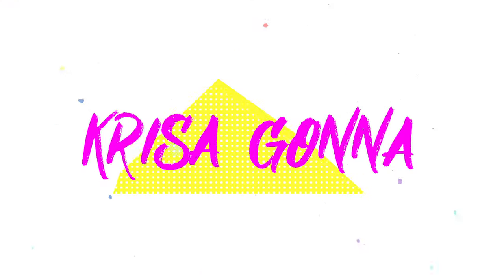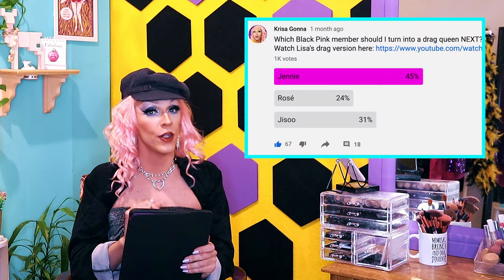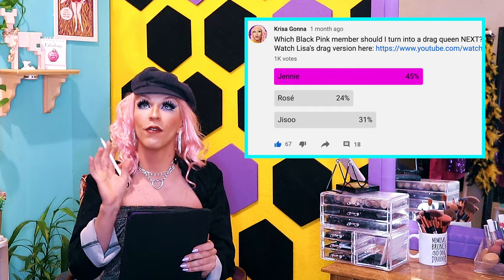Yes, it is Jenny! Welcome back to my channel, my lovelies. How are you doing today? I'm doing fine, thank you very much. Today we are doing the second drag portrait with one member from BLACKPINK — and yes, it is Jenny. I did a poll on my community tab on YouTube, and you voted first Lisa, so I already transformed Lisa into a drag queen. You can watch the whole process by clicking up here, and today it's Jenny's time.